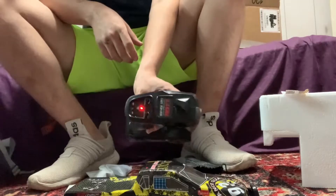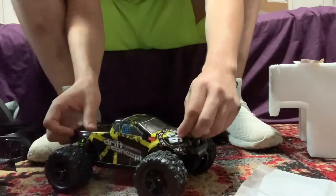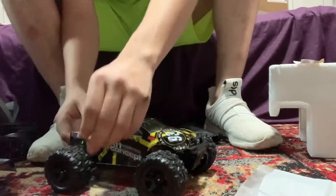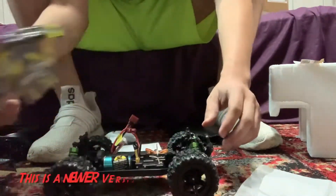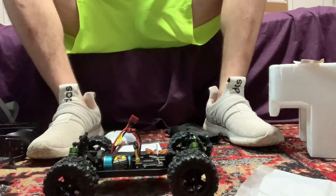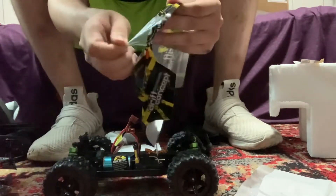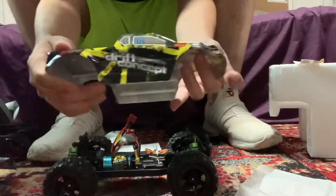My batteries work thankfully — I'll need to buy more in the future because these are used. Going ahead and taking these pins out and lifting the car out. It does have a plastic film on it — if you want it to look extra shiny you're gonna want to take this plastic cover off. And yeah, that looks a lot better, really nice.